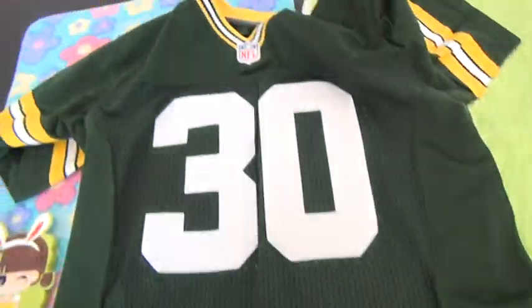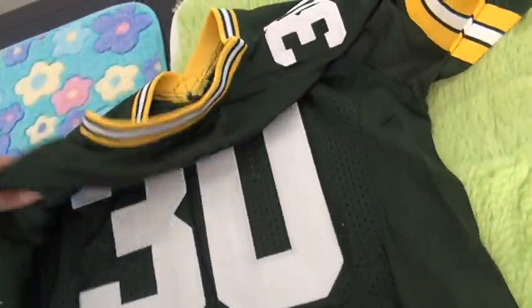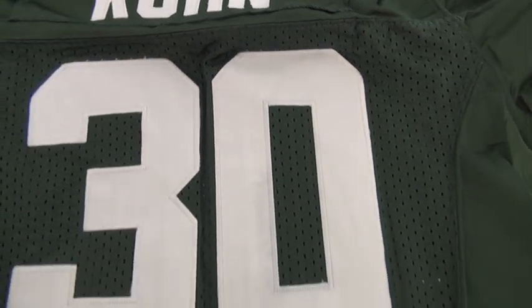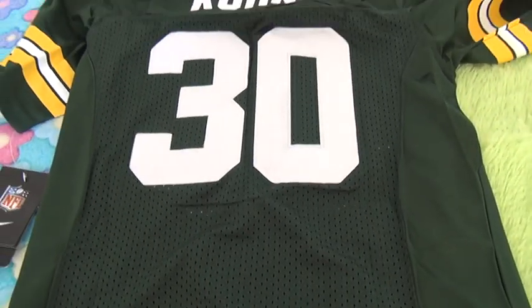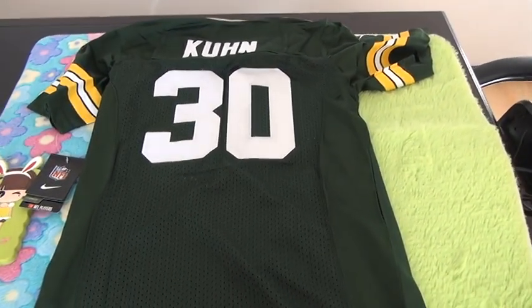Now let me show you guys the jersey back. On the jersey top we got the plain name, then come down the jersey number 30. The number is white color, and also the name. The back part is also mesh.